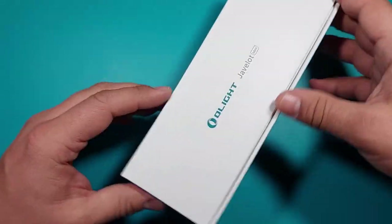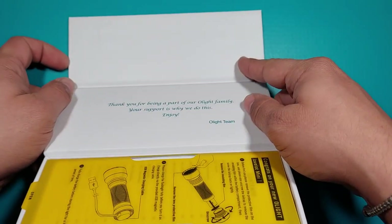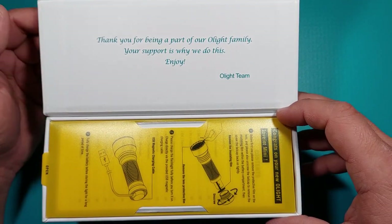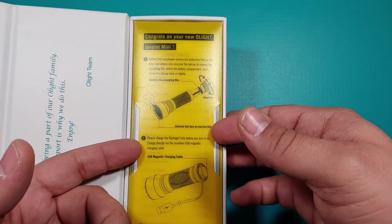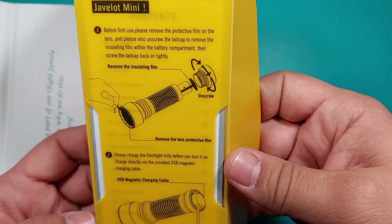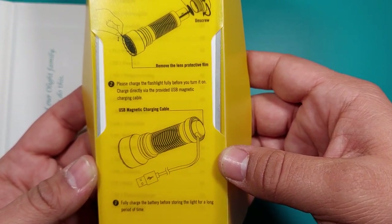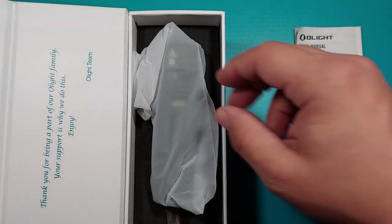Let's open it. This is one of those magnetic boxes — you can see the magnets here, it glows and attaches to this part. That's just fancy stuff. This is a message from Olight. When we start opening the box, we have some basic indications on what to do before first use. We have the user manual inside.